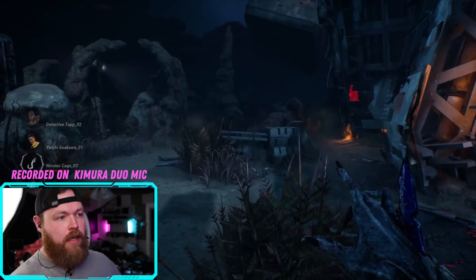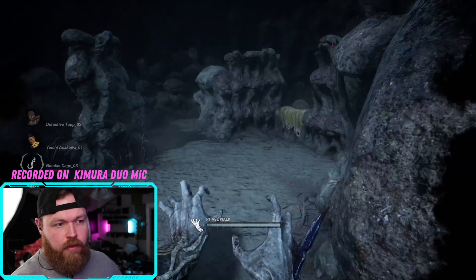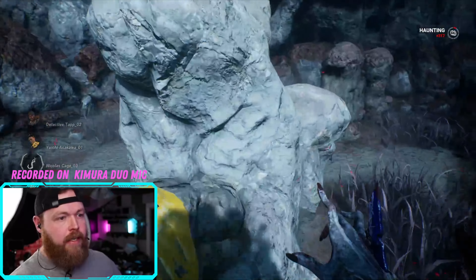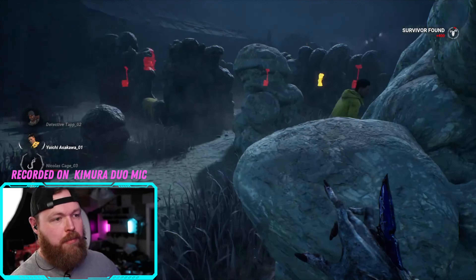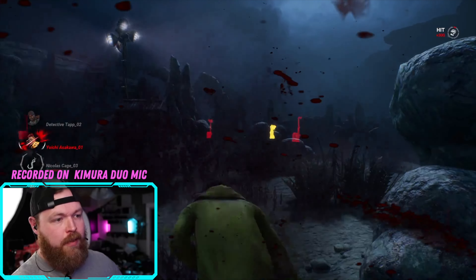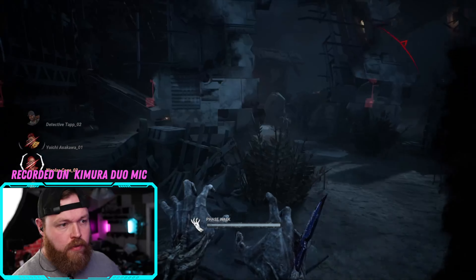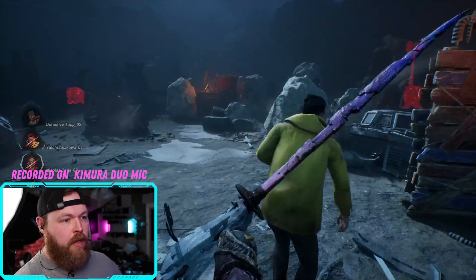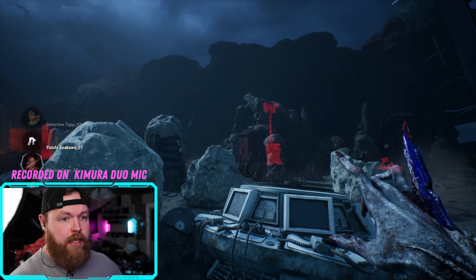As soon as my ability comes back, I'll phase and see if I can hear him running. I did hear him — I could locate where he was pretty well. I'm getting looped by bots here. Dead by Daylight bots have gotten so much better. I heard exactly where he was, I just mistimed my hit. As far as being able to locate where survivors are around me, it actually does a really good job.